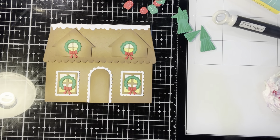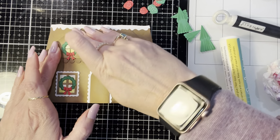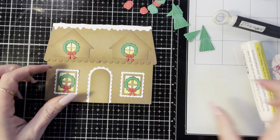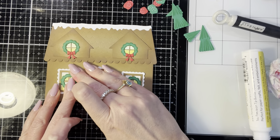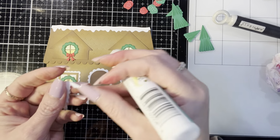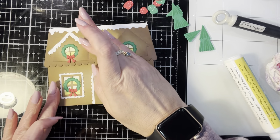Laying the pieces out to see how I wanted them, if I did this again I would probably pop up the dormer using foam tape for a more dimensional look. I would only do that if I wasn't mailing the card - when I mail cards I try not to do too much dimension because then you have to have it hand canceled instead of run through the machine. The video footage was almost an hour that I had to cut down, and it took me a couple of hours to put this card together, so this is one I definitely would not mass produce.